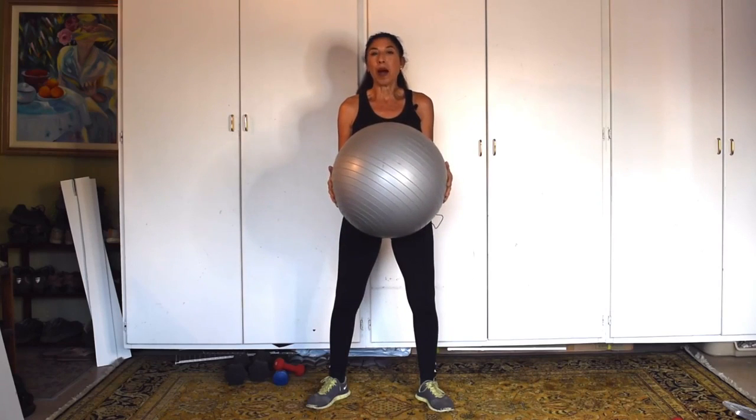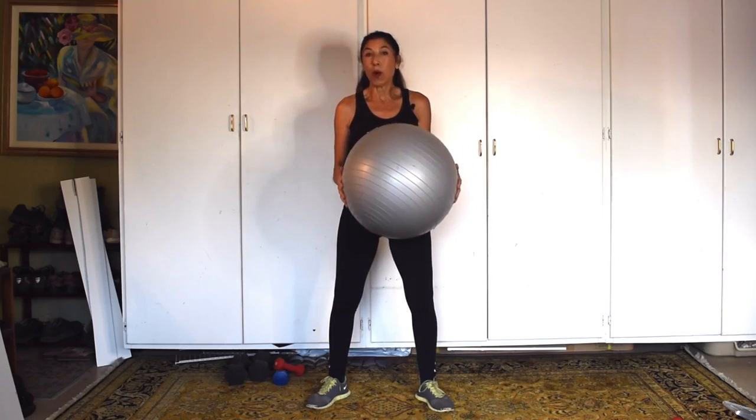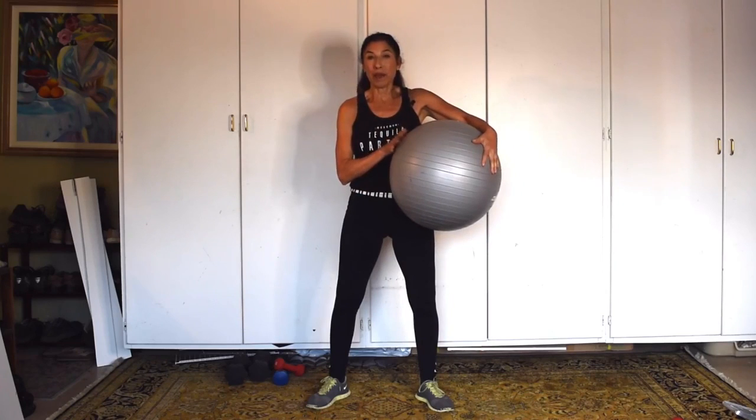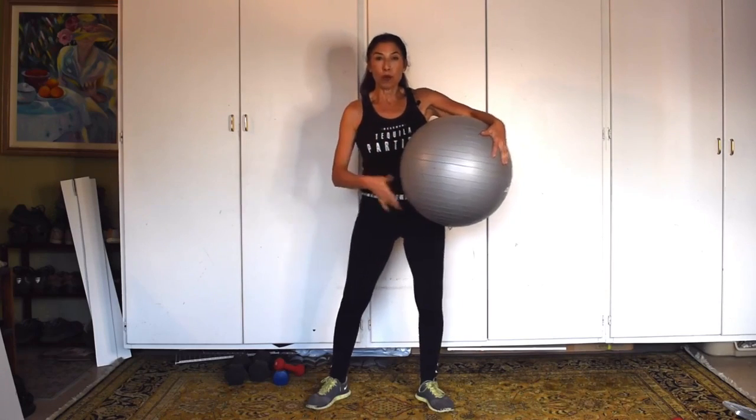We're going to do some squats, but we're going to use the wall. It's going to make it really easy, and especially if you have any issues with your knees or a bad back, this is really a good modification for a chair squat or a normal squat.